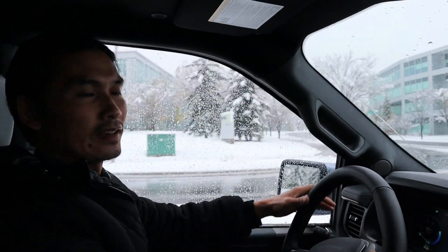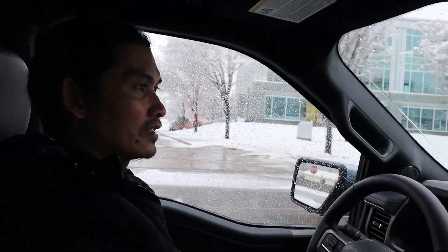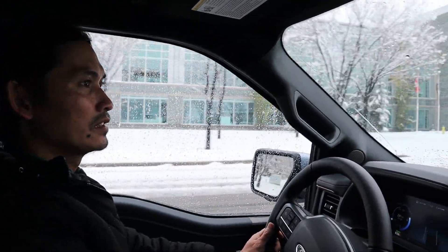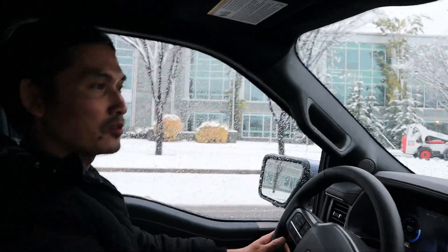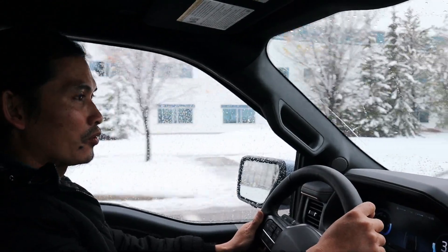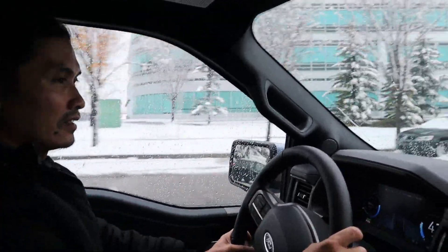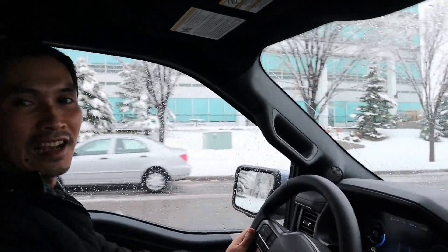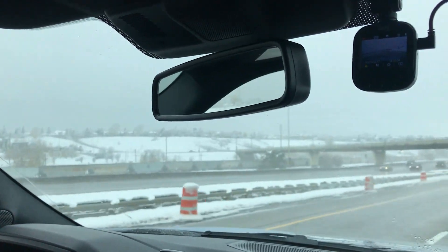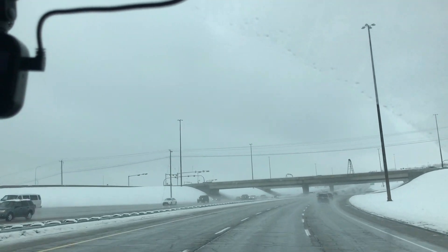That's it for this video — thank you everyone so much for watching. I really appreciate all of you who have been following and subscribing to my channel. If you haven't subscribed yet, please click subscribe and like the video. We have more videos about this F-150 Lightning to see how it goes through the winter in Calgary — it's going to be extreme cold conditions in the next couple of months. Thank you so much for watching and have a great day. We'll see you next time, bye!